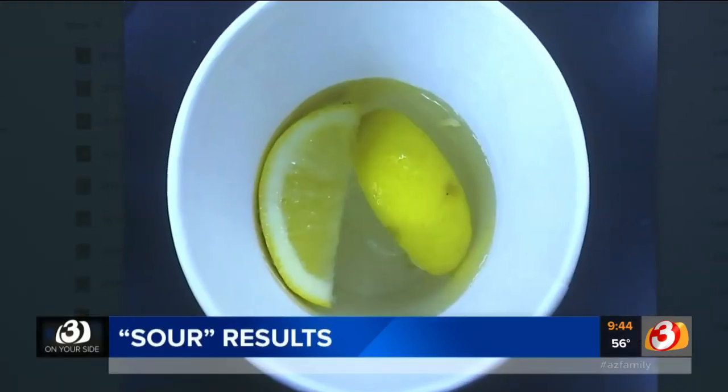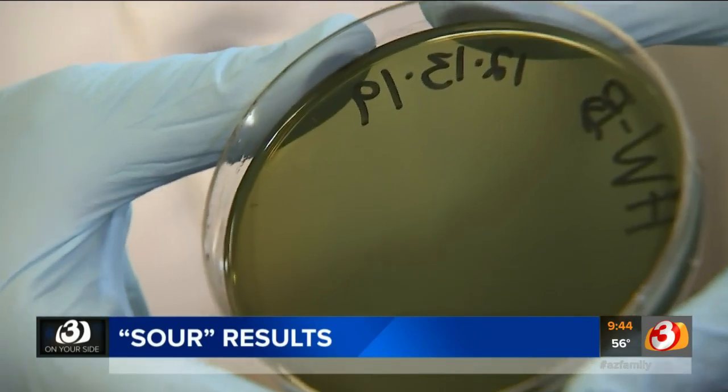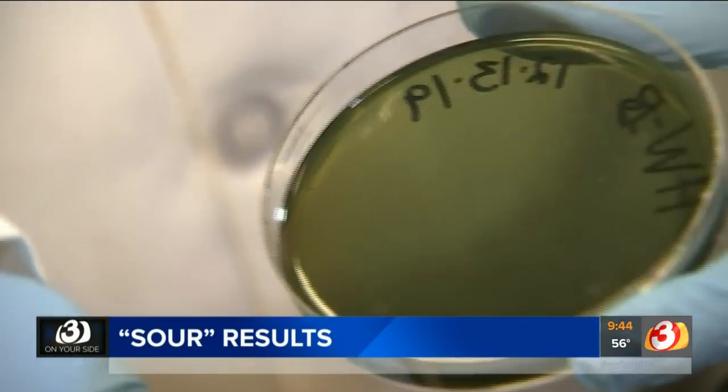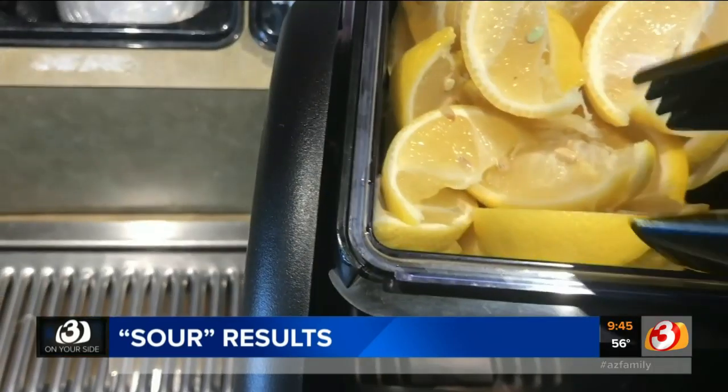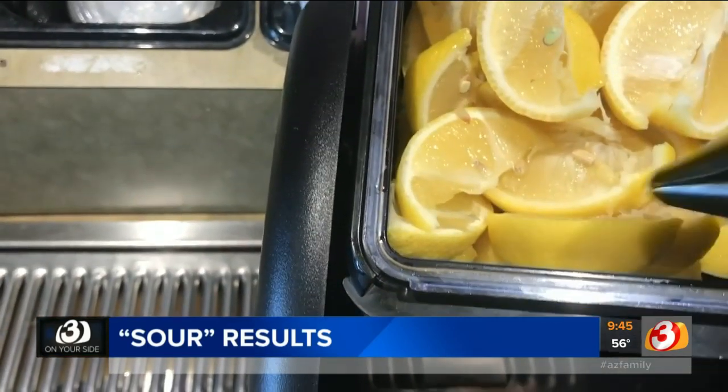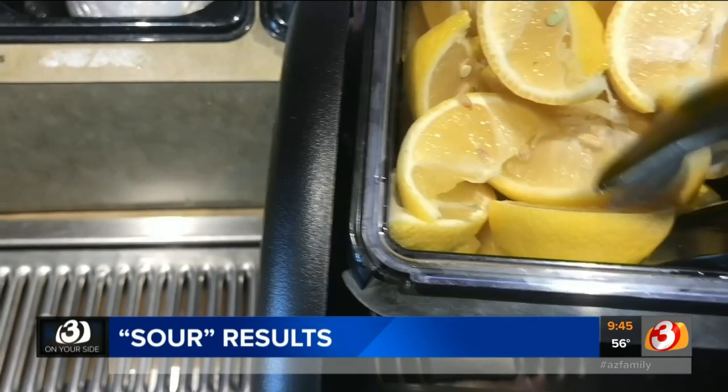Upset tummy, even worse diarrhea. You may experience some vomiting, but in most cases they'll run their course pretty quickly. As for the lemons collected from the other three remaining restaurants, they came back without any bad bacteria at all, and there may be a reason for that. Two of the five had the lemons out in an open area where customers themselves could also reach in to obtain a slice of lemon, and that may be reason to pause and think twice before you choose to put that lemon in your drink.